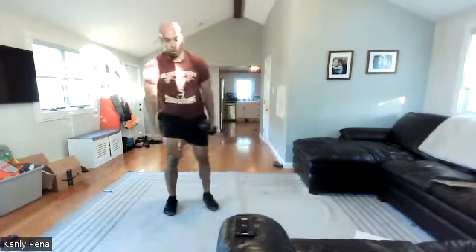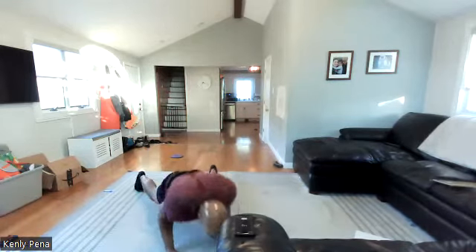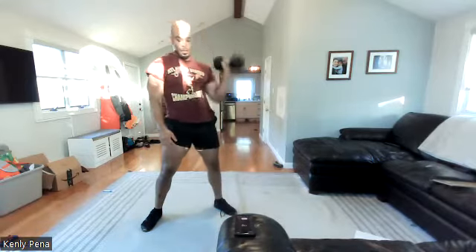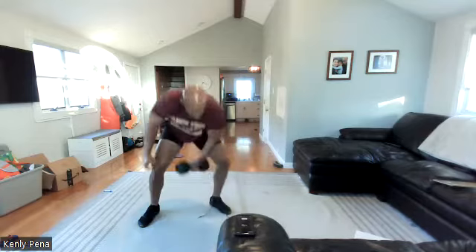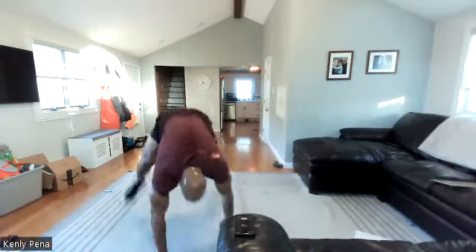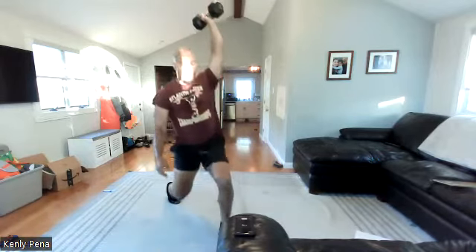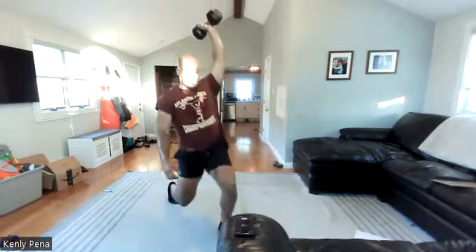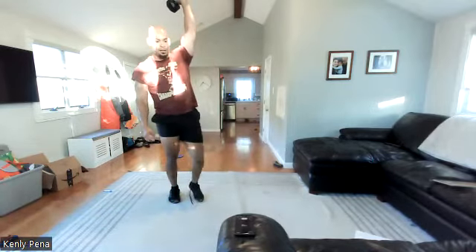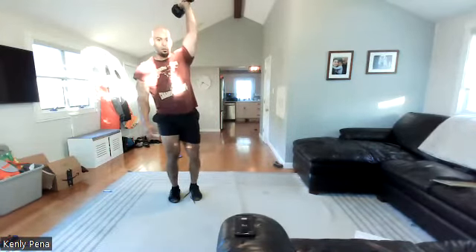All right, switch sides — two, one. Ten to go. Three, two, one — triple burpees.